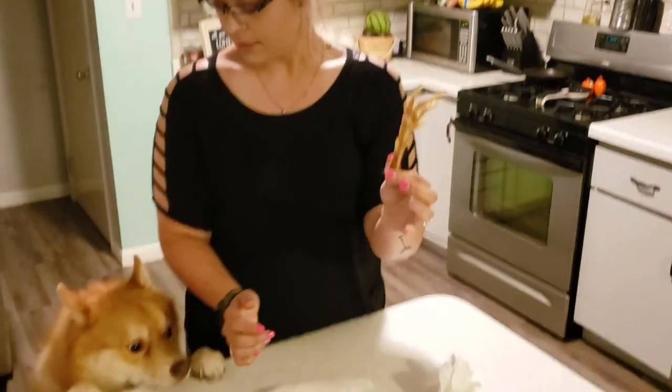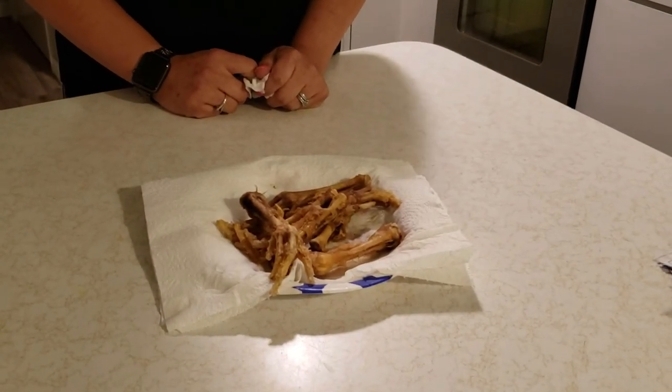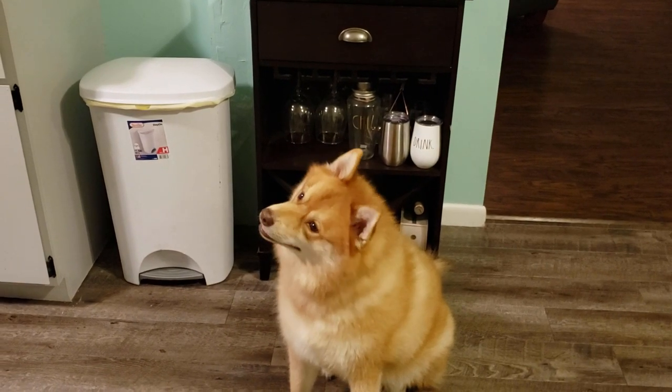We dehydrated the chicken feet for Gunner for dog treats. Here they are, all done! Gunner's super excited. He's already had some so he's not getting any more tonight. Super easy to make. We started clipping the nails off but then realized that once we boiled them the nails just came right off. We dehydrated them for about 15 hours. By doing this we have dog treats for Gunner and we didn't waste any of the chicken. Thanks for watching and keep an eye out for our next video!